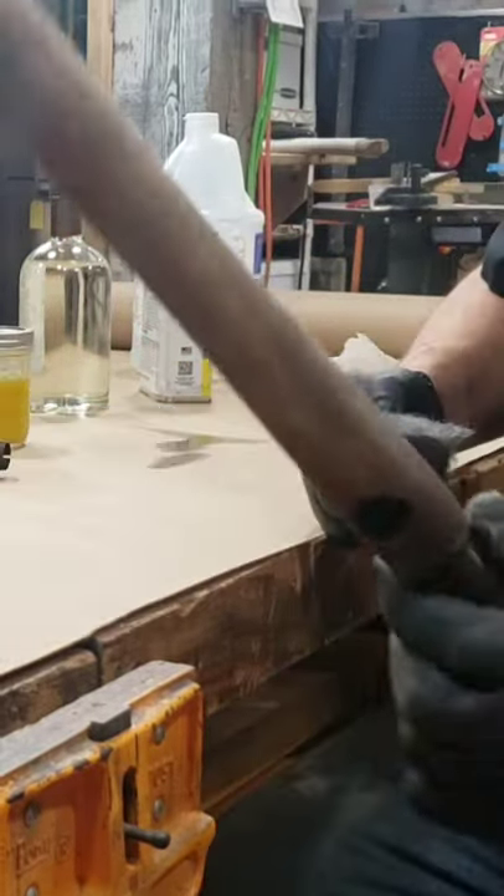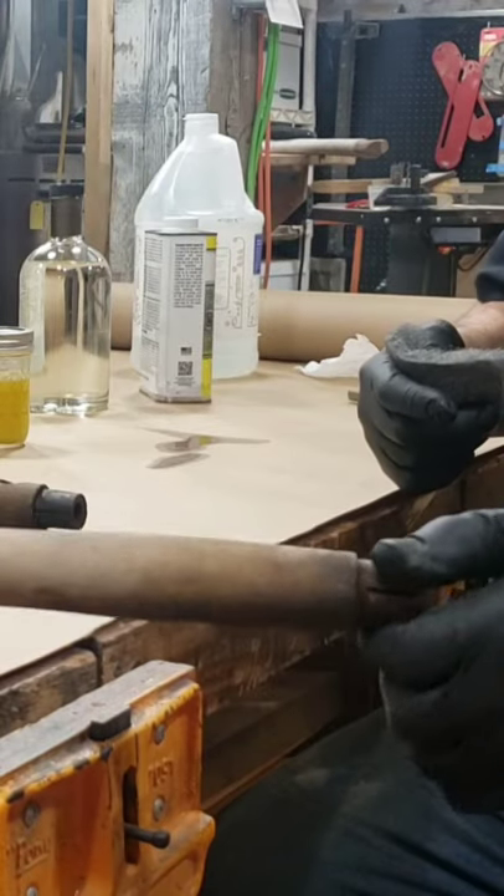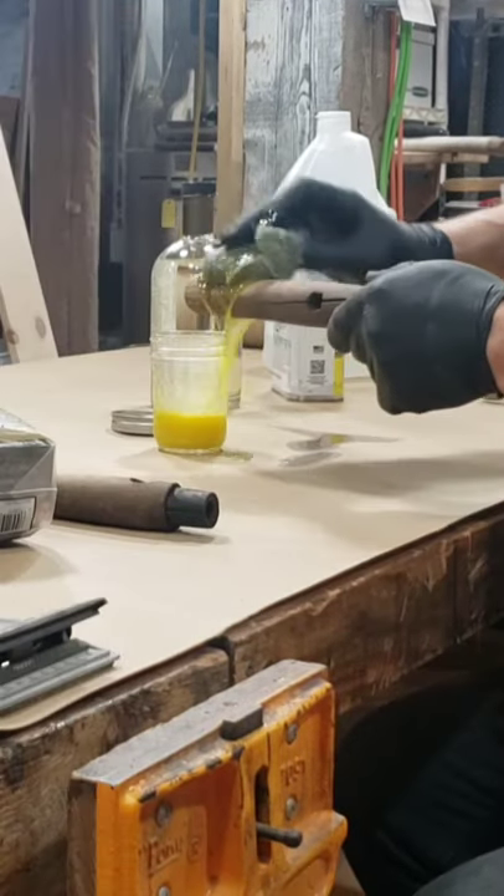I got some steel wool and some gloves — those are necessary. Here's what the handles look like in the first place: a little old, a couple hundred years old.